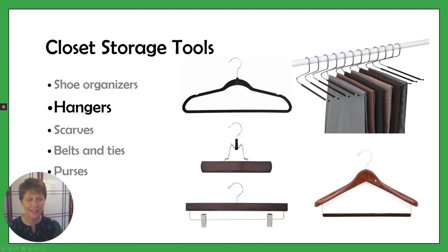Or you can have a suit hanger here where you've got a bar for the pants and a shaped shoulder area for the jacket.